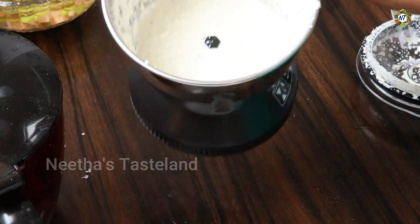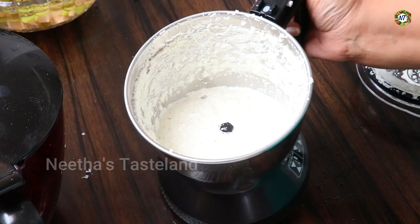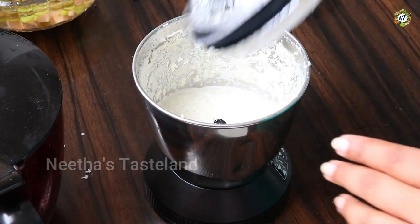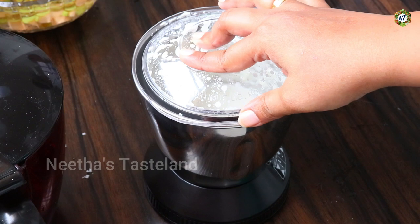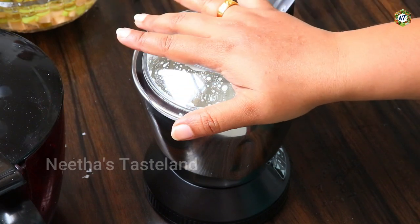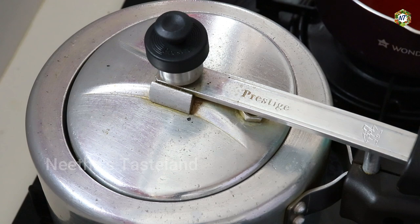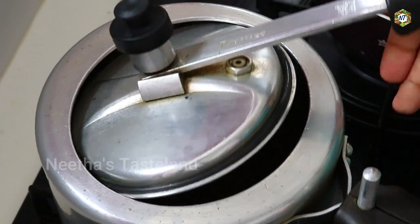We have to cook the rice. Now we will cook the rice by doing the rice. We will cook the rice until it is done.